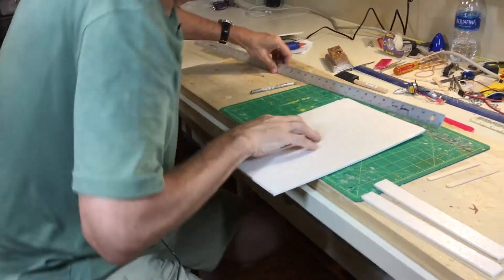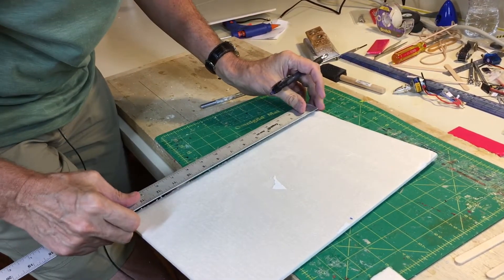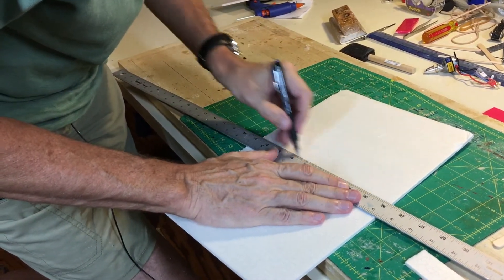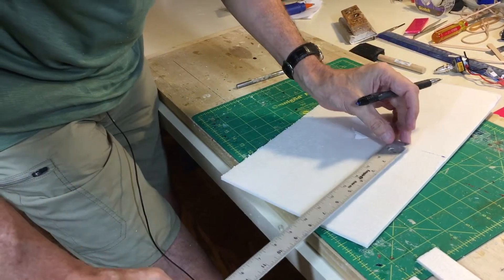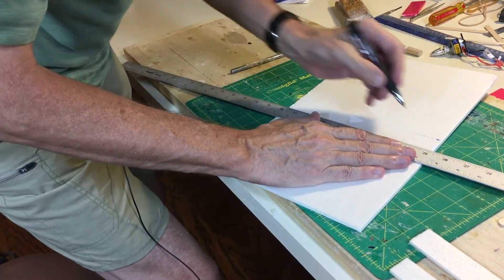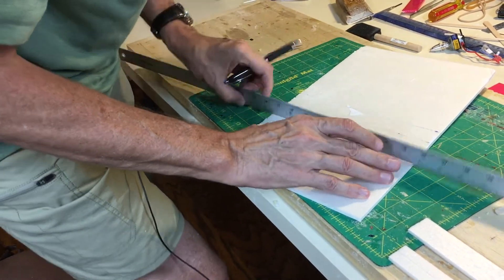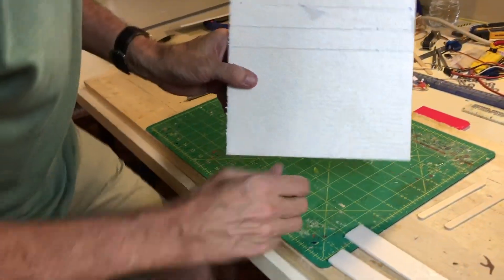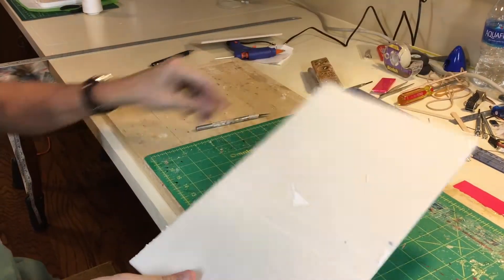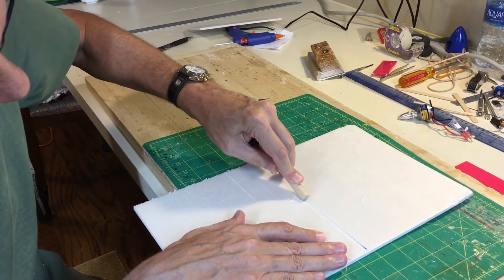Now, to help with the fold, we're going to re-measure 7 inches down and mark it. This is going to be the fold line — that will be the leading edge of the wing. We'll put another mark for the two spars; if you put them about an inch back, that seems to work well to come out with an airfoil shape. Because we're going to fold this over, I take a round knurling pin and just crease the foam slightly here — that will help with the bend.